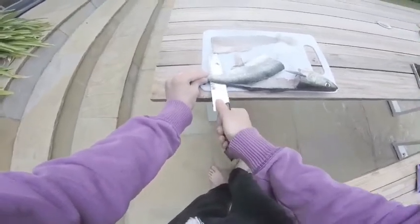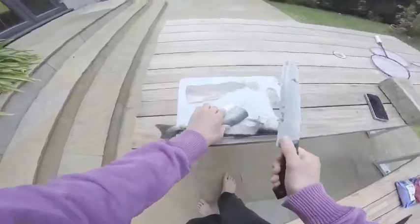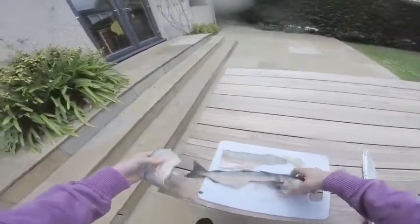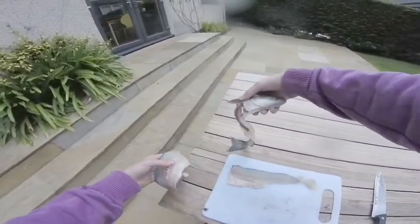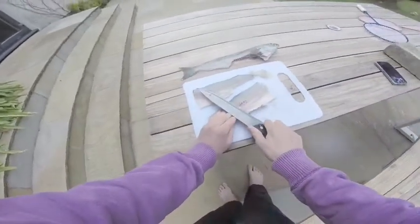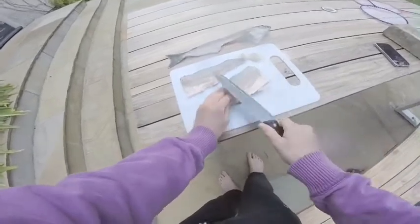I'm no chef, but I don't think this is too bad. There we go. Poor fish — that's what's left of it. Maybe we can use this as bait sometime, put it in a chum bag or something like that. Anyway, now I'm just going to get rid of these bits we don't want — these nasty bones and things.